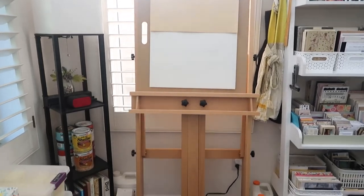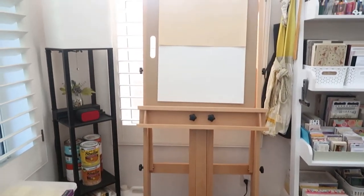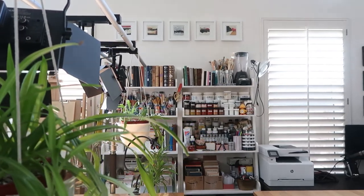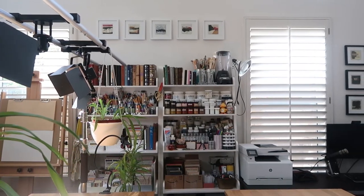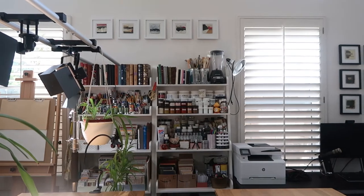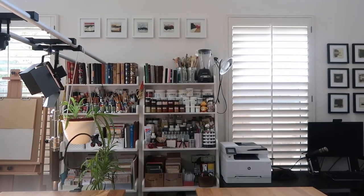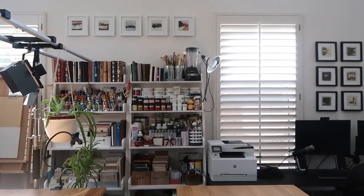And then on the right side of the lamp is my easel, which I use when I need to work vertically. Next to the easel are two leather bookshelves, which I've had for almost 20 years now, making them the oldest furniture I have in the studio. They're also one of the few furniture that is not from Ikea. And then next to the shelves is my computer desk. The printer there is an HP color laser printer, and then I just have a standard, custom-built Windows PC.